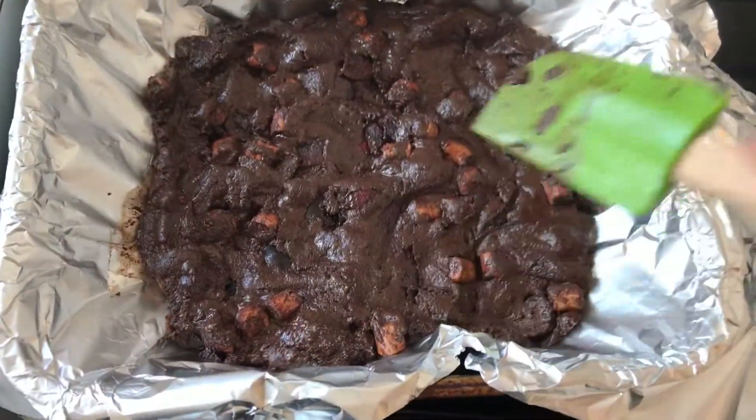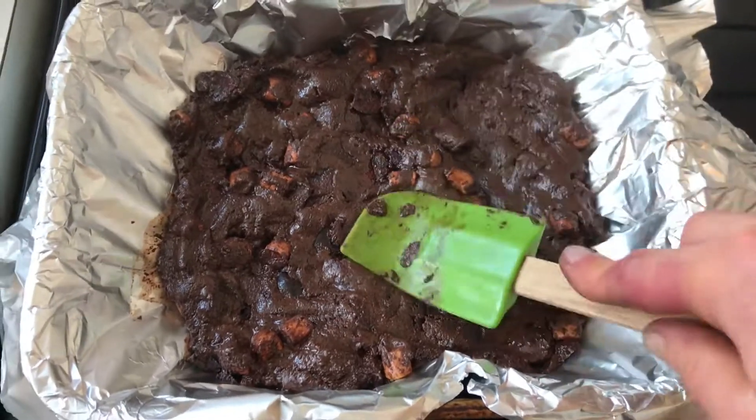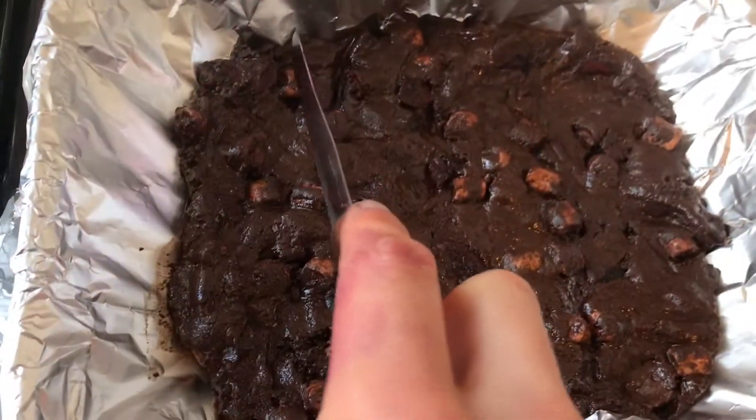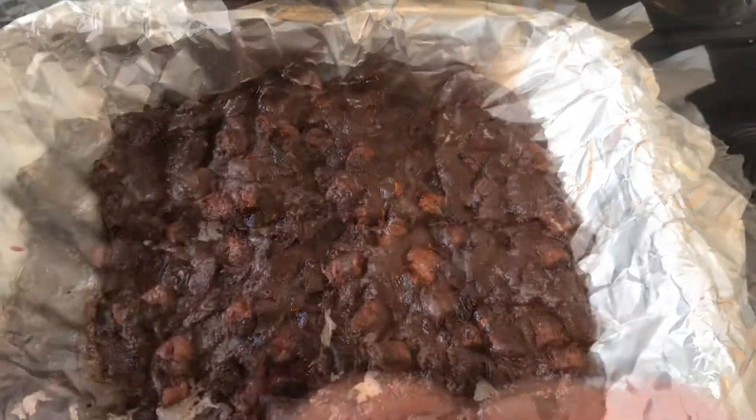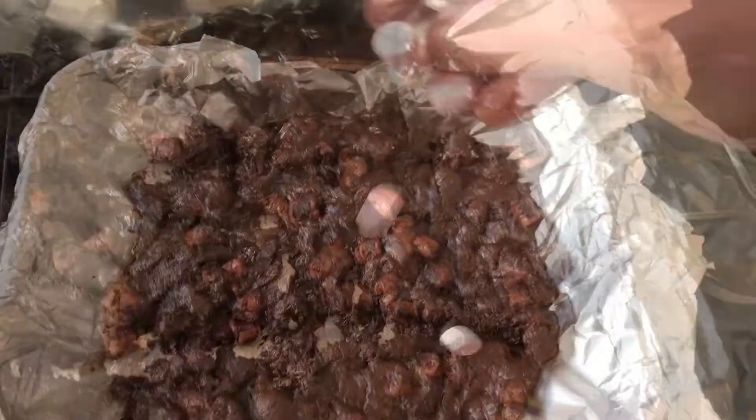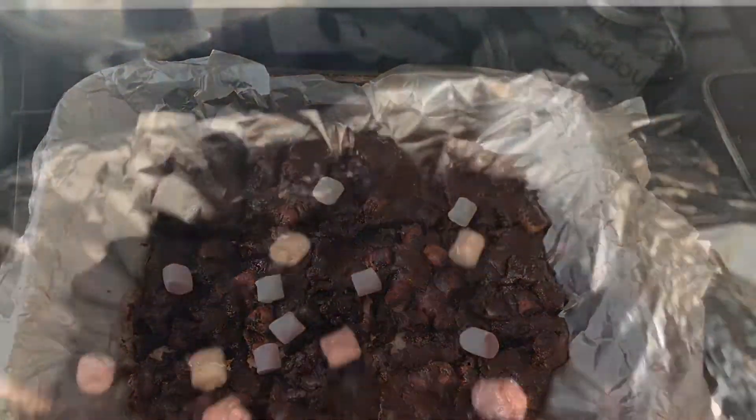Flatten it out because we're going to cut it into 12 squares — don't lick the bowl — and we cut into roughly 12. Sprinkle coffee on top and place in the freezer for an hour.